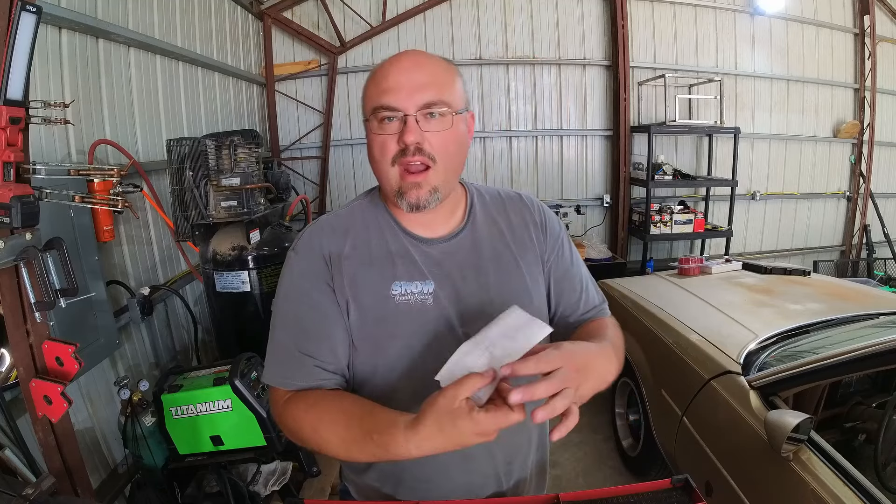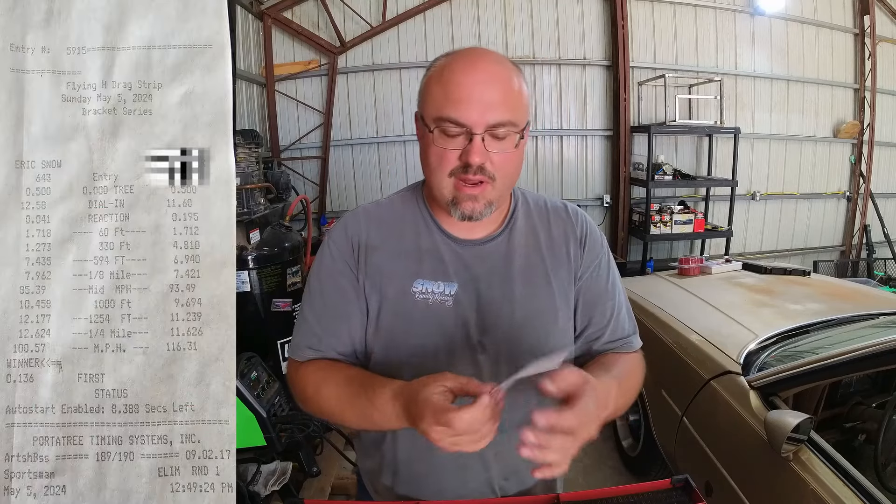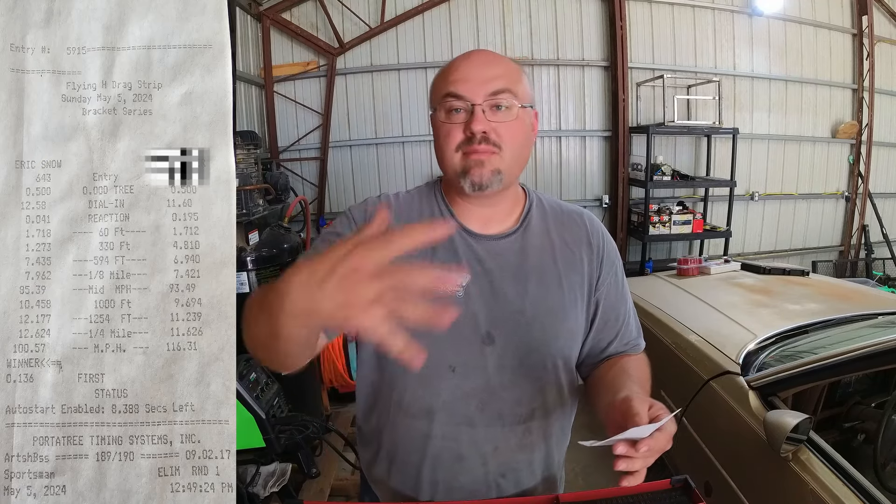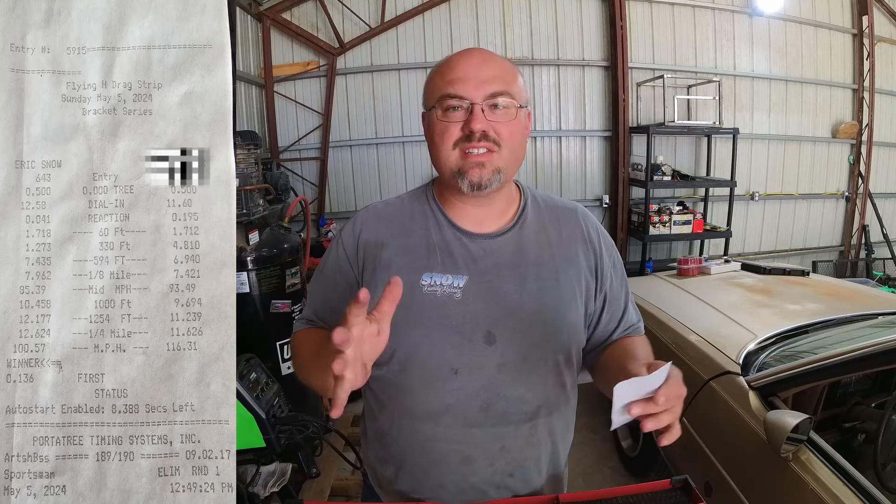So let's talk about the information that's found on the time slip for a brief moment. I'll put this on screen so you can see what I'm looking at here. Reaction time — 049 to the green — that's the time it takes for you to get your car out of the beams. As a bottom bulb guy, the rollout of my car is about 460 thousandths of a second, give or take, depending on the day.